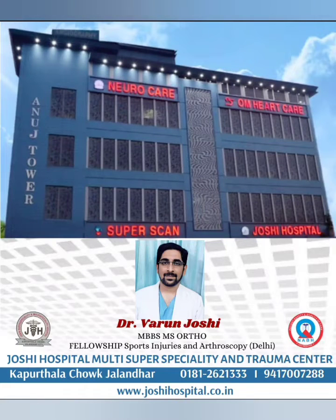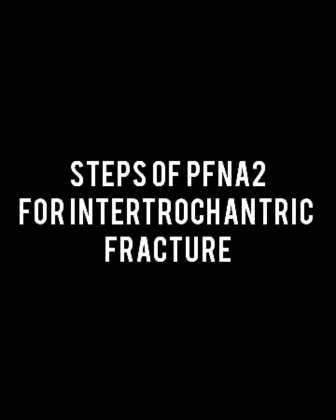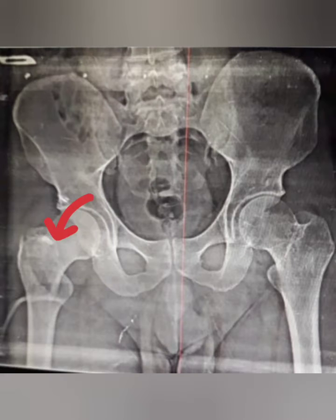Hello everyone, I am Dr. Varun Joshi, Orthopedic Surgeon at Joshi Hospital, and today I will be explaining about the steps of PFNA2 in intertrochanteric fracture. X-ray pelvis with both hips shows right side intertrochanteric fracture.